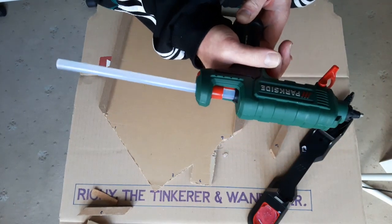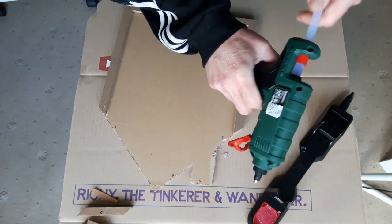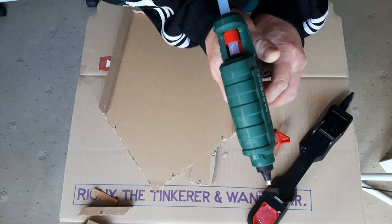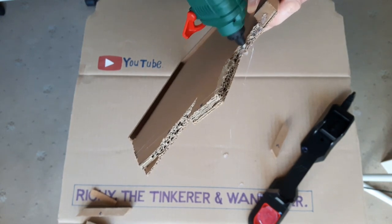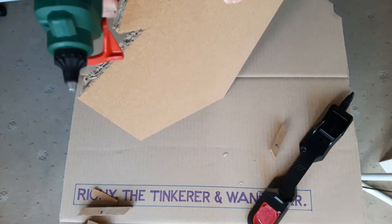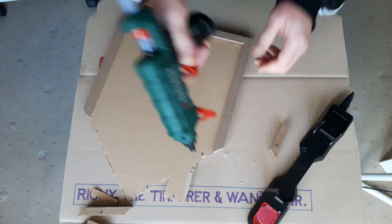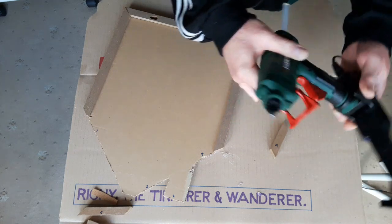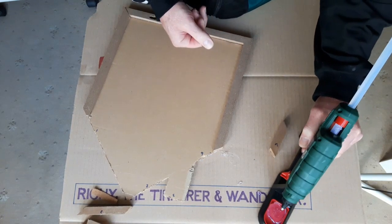It's not working very well — it's not pushing the stick through. What's happening there? I'll put it back on the base for a minute. It didn't seem to want to push the stick through.